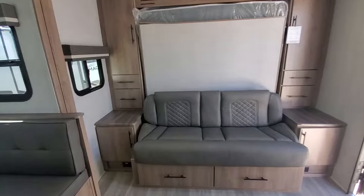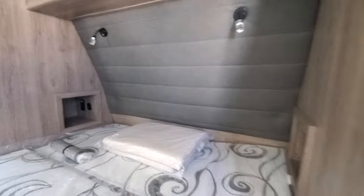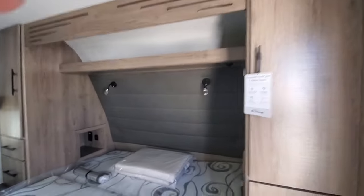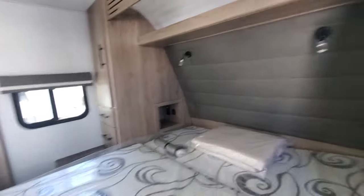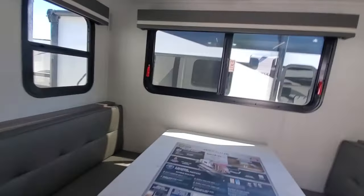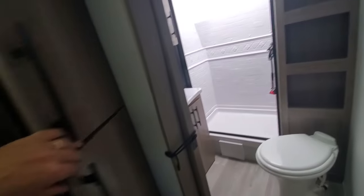Of course, this is a Murphy bed — storage all around, real easy to turn it into a bed space. You can do it one-handed, I think. We've got storage on both sides, USB chargers, 110-volt outlets, storage all around the bed, closet hangers, a sock-and-underwear drawer. Storage also under the dinettes, pantry storage. So for a small lightweight camper, there's not a lack of storage options.